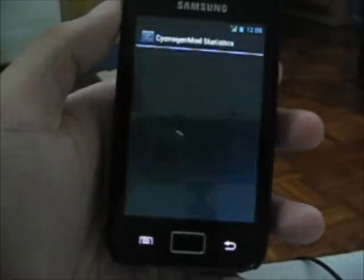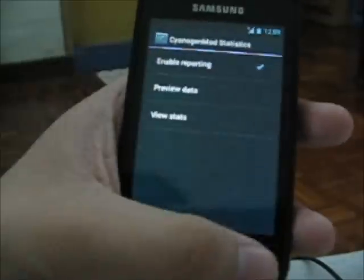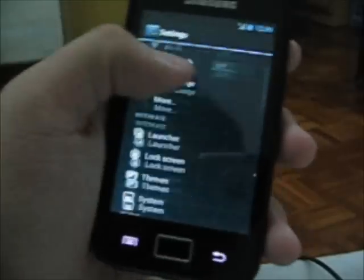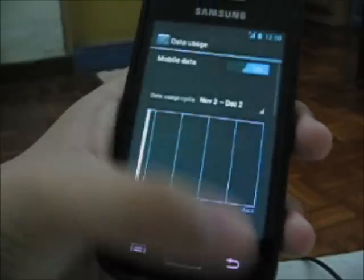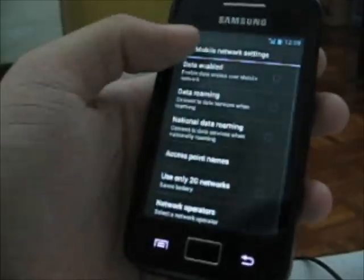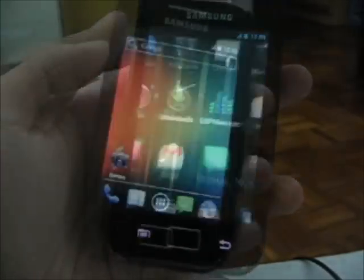Setup is complete and finished. Every time I flash CyanogenMod this same thing appears — I'll just click through it. It's noticeably smoother than Mucron. So that's it guys!